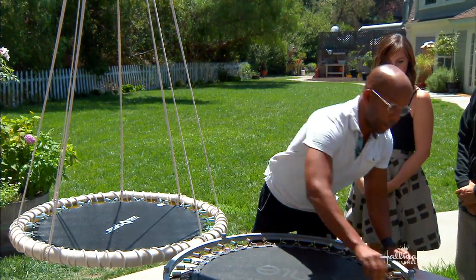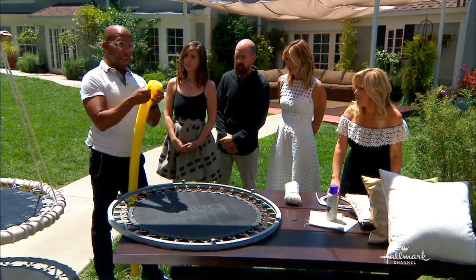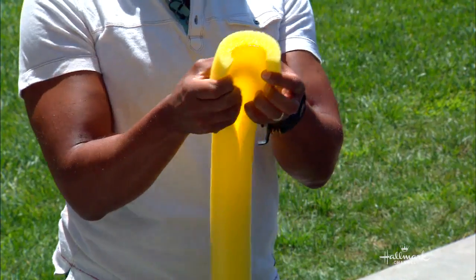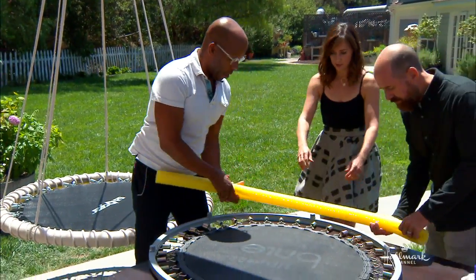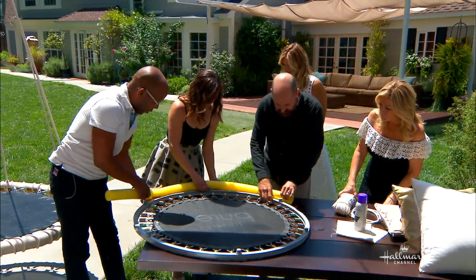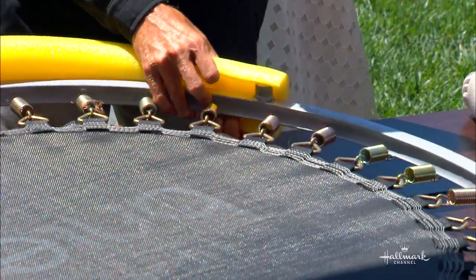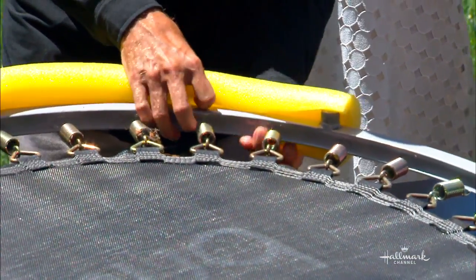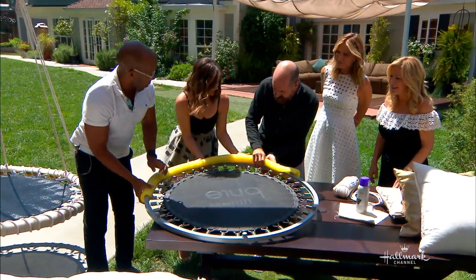What you're going to do is get your pool noodle, run a slice down it, and cut it in half. We're just going to pop this around the edge. What this is going to do is protect it, make it look nice. And all those little areas where it could pinch — it'll sort of take care of that. Very safe.